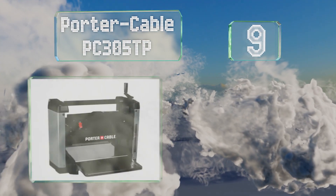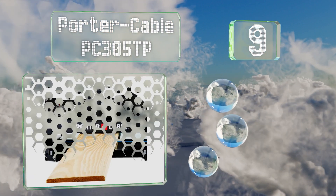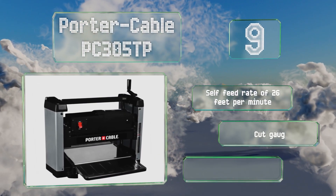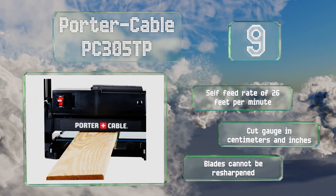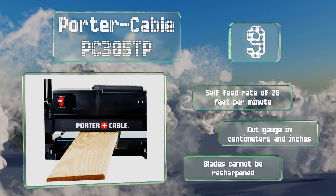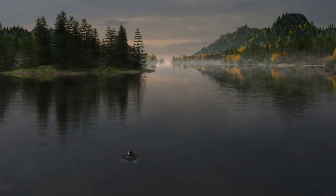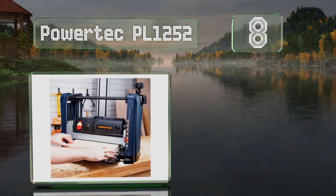At number nine, providing a maximum speed of 8,000 RPM, the Porter Cable PC305TP uses a twin blade system. The double-edged knives are made from high carbon steel and can be reversed when blunt, while the head is mounted on ball bearings to provide smooth operation. It has a self-feed rate of 26 feet per minute and the cut gauge displays centimeters and inches, but the blades can't be resharpened.